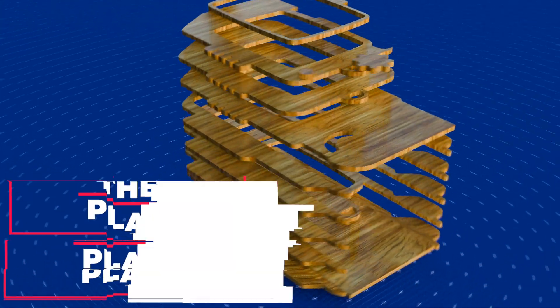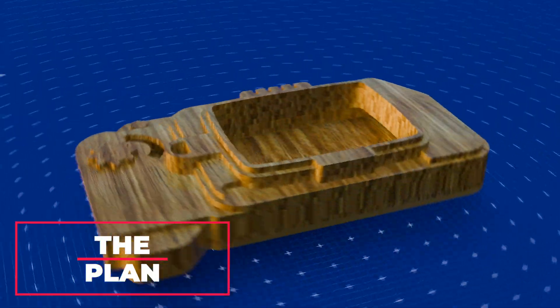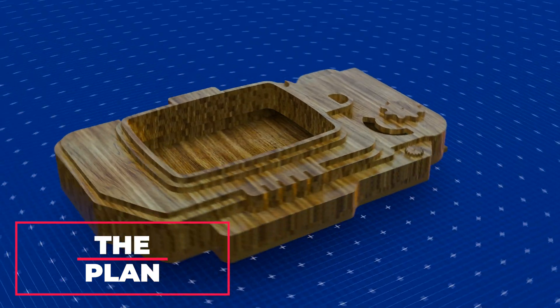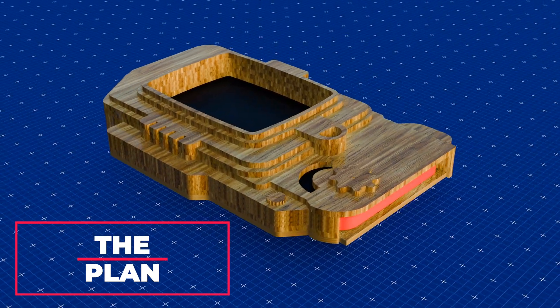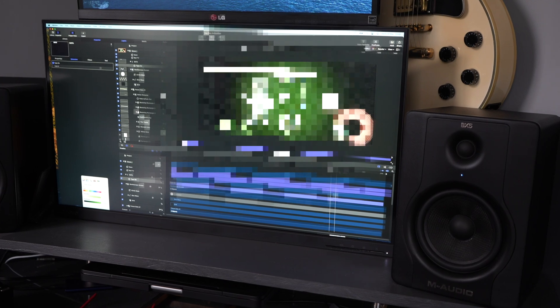I want to create a structure made from layers of laser cut wood sheets where there's a space for my phone to fit inside, and I'll use the phone screen to replicate the Pip-Boy. Everything will then be painted and I'll create some animation to go on the phone screen. Let's get started.